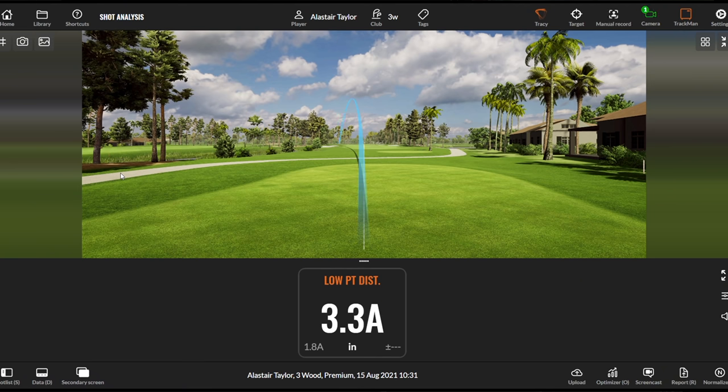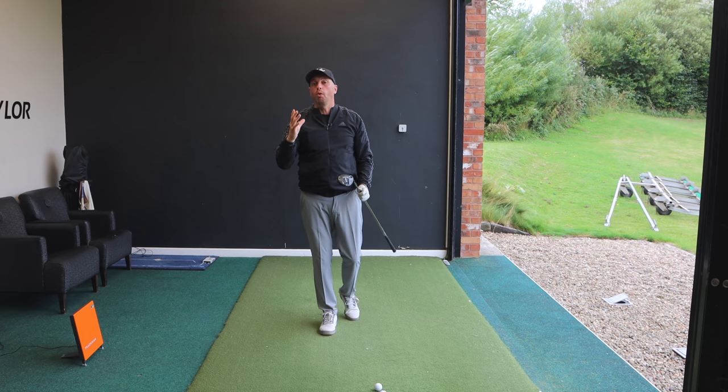That first three wood was a little thin — missed the ground — but the low point was still ahead. When I don't quite trust it I can leave the low point back, so have a practice swing, get the feel that you might still take even a little divot with the three wood. The next one: better strike, 3.3 inches ahead, perfect ball-then-ground contact. Hopefully you've now unlocked the secret to great ball striking with your irons, hybrids, and fairway woods — get that low point ahead of the golf ball, create that ball-then-ground contact, and it will really take your ball striking to another level.